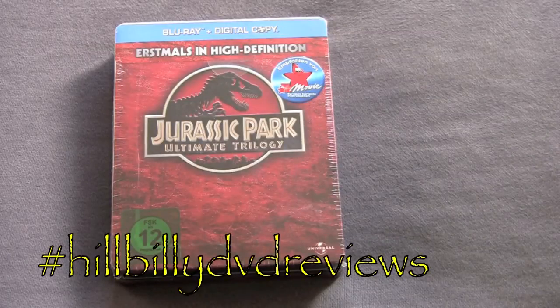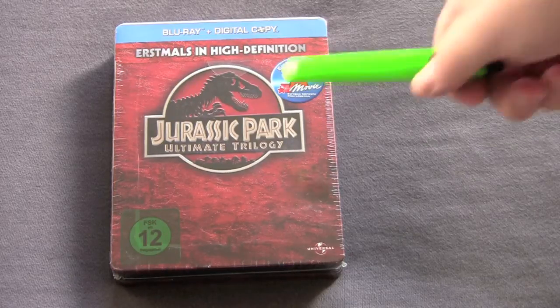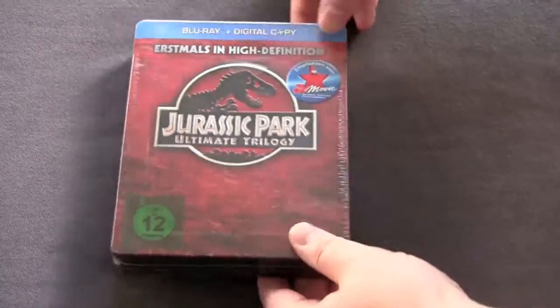Hillbilly DVD Reviews unboxing series — today we got the Jurassic Park Ultimate Trilogy, the series 65 million years in the making. It's the ultimate trilogy, that is until they make a dogshit fourth movie and fuck it up. Anyway, here we go — this one being a really thick whole collection, fat ass steelbook.